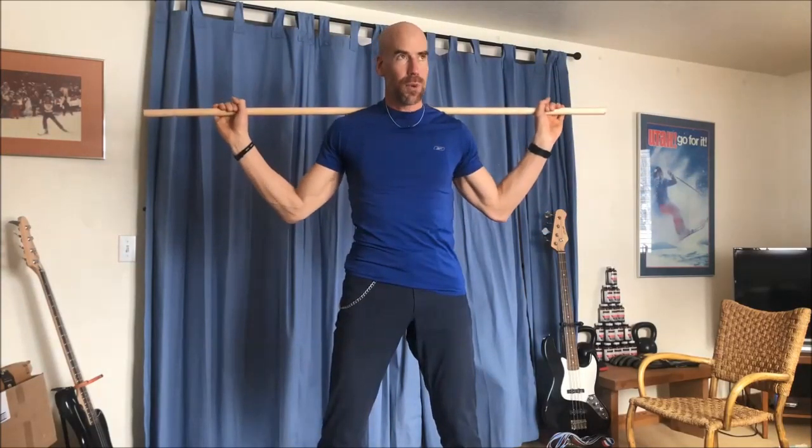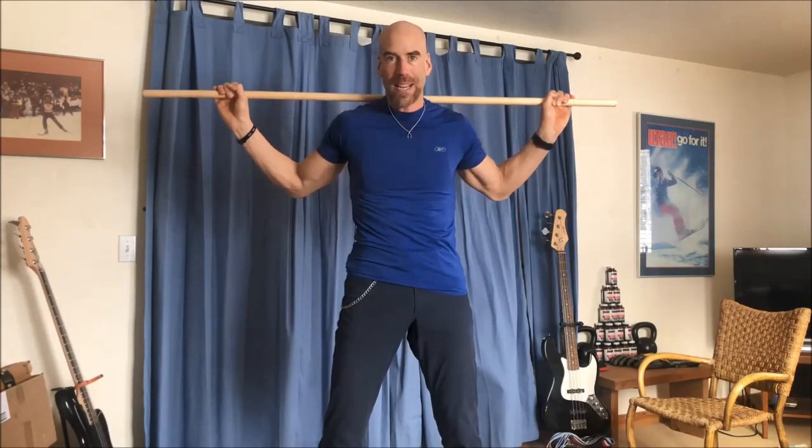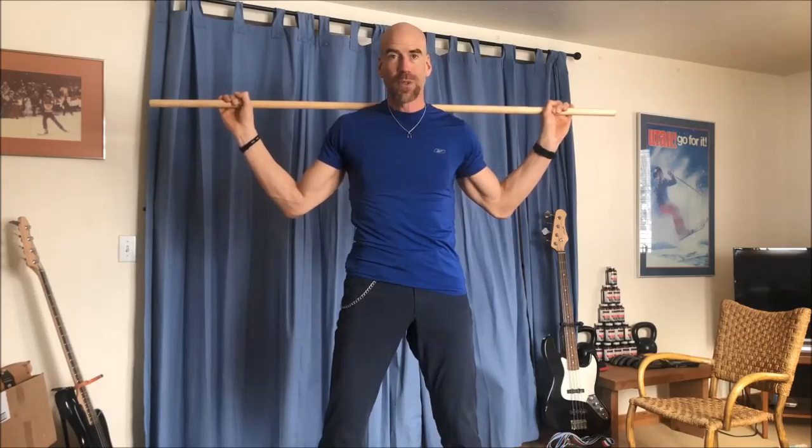So let's just pretend this is a barbell. We're going to place this right back here on the top of our shoulders. The true technique is you're supposed to pinch your shoulder blades together to not allow any kind of strain or stress to be put on your cervical spine. But when you start getting up in heavy weights, you end up dropping your shoulders a little bit and that bar just automatically resides on the top of your cervical spine. So it is not good for your posture and it's not good for your spine as time goes on, especially when you get older. That's one big reason why I do not like back squats.